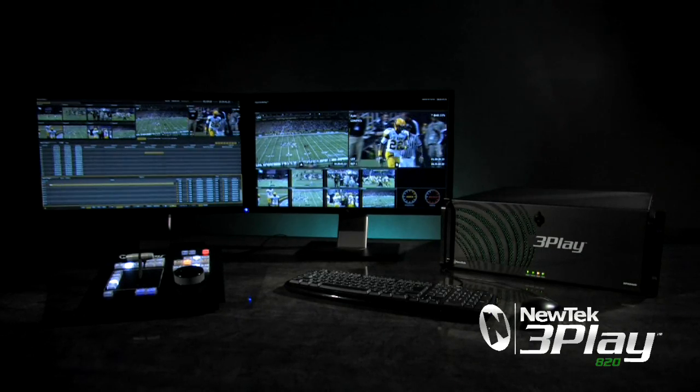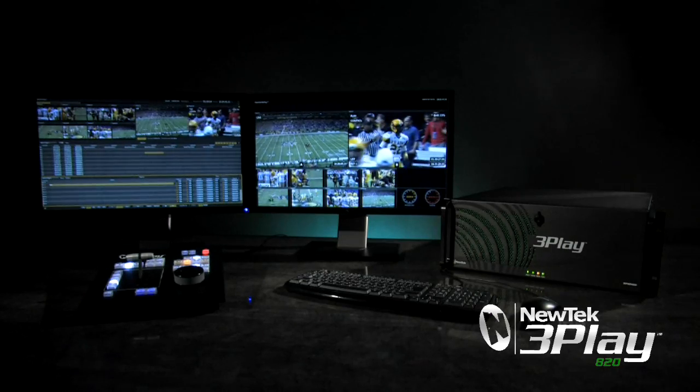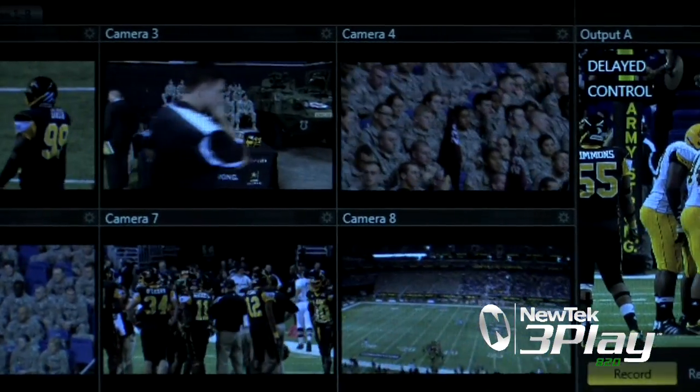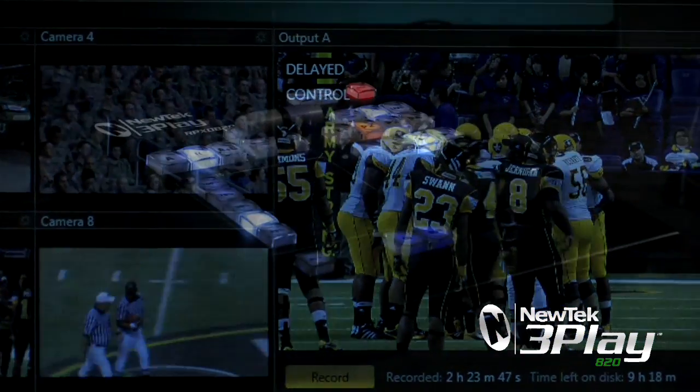NewTek 3Play 820 is a 10-channel video server that can simultaneously record up to eight channels of either standard definition or high-definition video, and play back that video as two individual mixed feeds in full speed and variable speed slow motion.